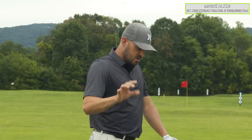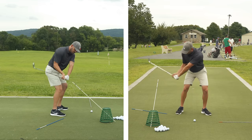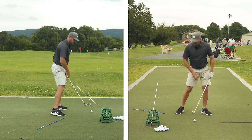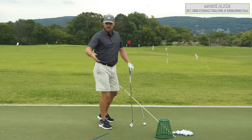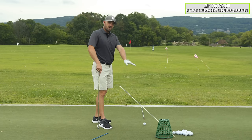For me to do that, especially having come from the other side, requires some exaggeration. I want to feel the club working over four o'clock into the golf ball, but that's not really enough. I could put the stick on the ground and feel like I'm doing it, but unless I'm diligent with video, I don't know if I'm actually doing it or not. That's where the second part comes in.